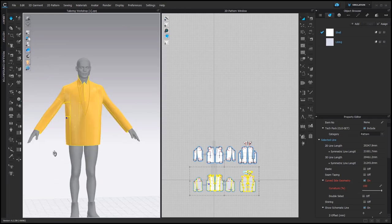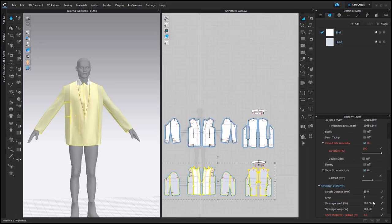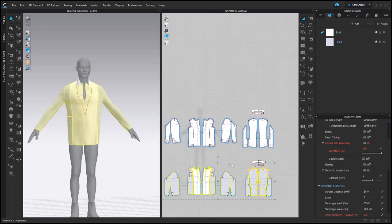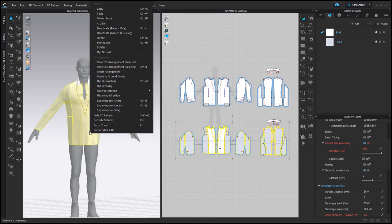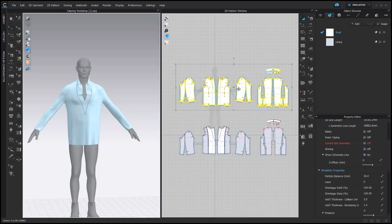To prepare it for further layering, I'm going to make it smaller by using shrinkage weft and setting this parameter to 85. Now this layer is much smaller and I can freeze it. Then we bring back the shell — show it and activate it.